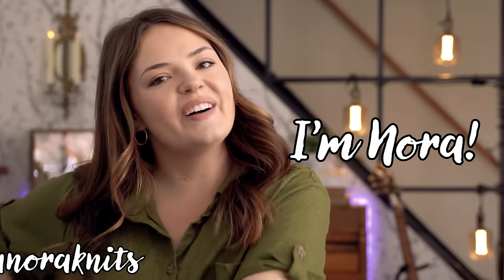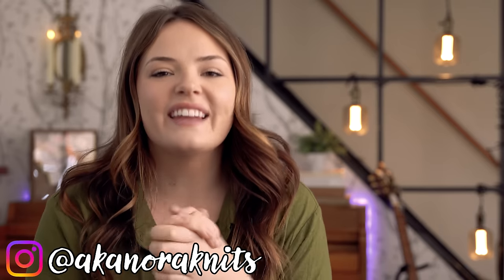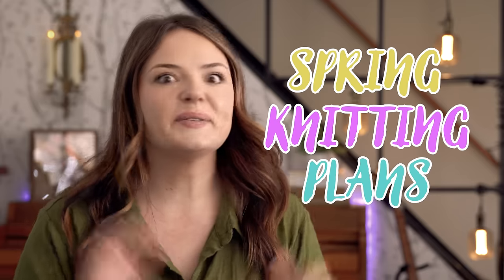Hello there, I'm Nora and you're watching Also Known as Nora Knits. Thank you so much for coming to hang out with me for another episode today. I am so excited because we are doing a video I've just been eagerly awaiting. I've been prepping for this video for a few weeks now, so I'm excited to share all of my thoughts. This is my spring knitting plans — so let's dive in.